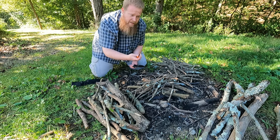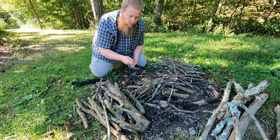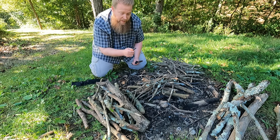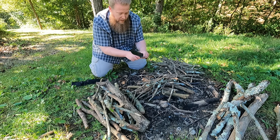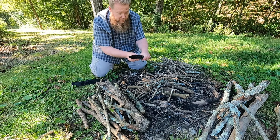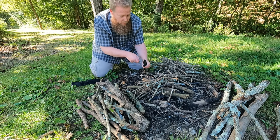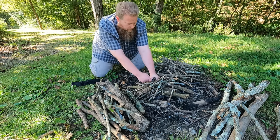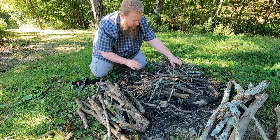I like to use a ferrocerium rod to start the fire. It gives sparks — not an open flame, it gives sparks. Some people will use the blade of their knife on their rod; I would not recommend that. I like to use the notch on my knife. I like to keep the knife in one place and pull the rod across. And we have ignition.